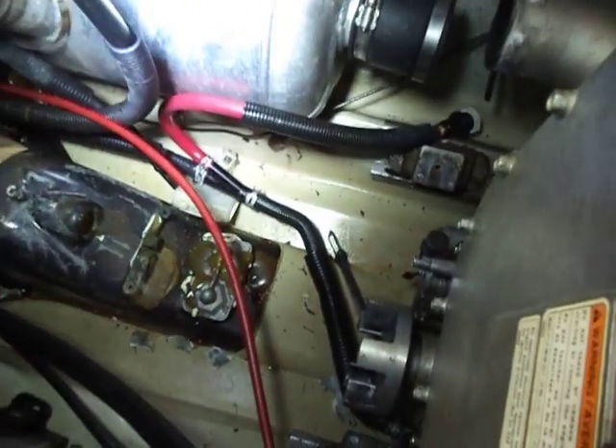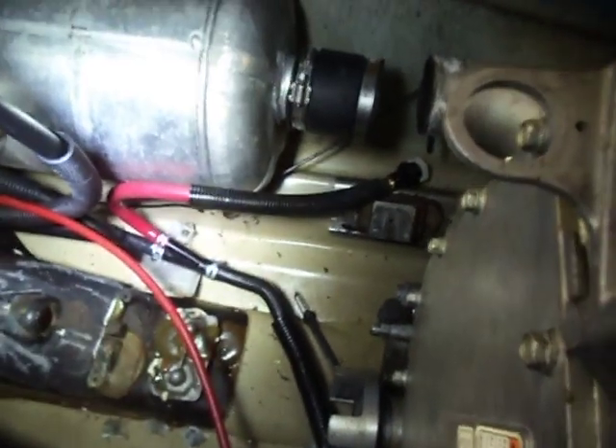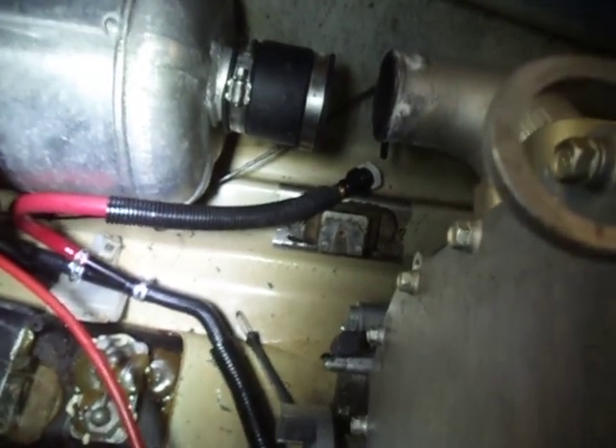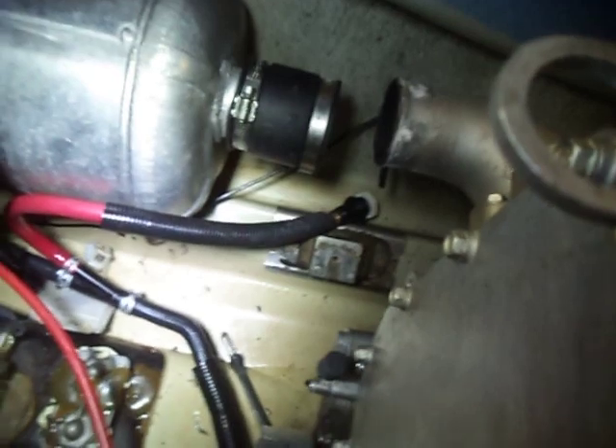You can do this at home — just be patient, take your time, and don't use worn-out sockets because you're in spots where you can't really see. You don't want them slipping off and damaging the bolts; you'll never get them out whatsoever.